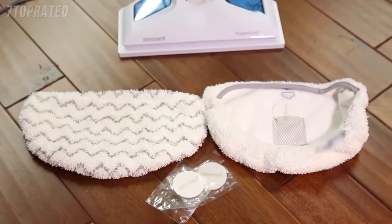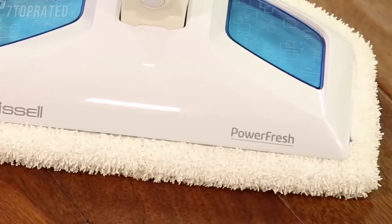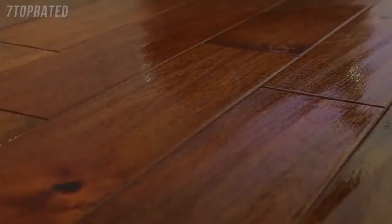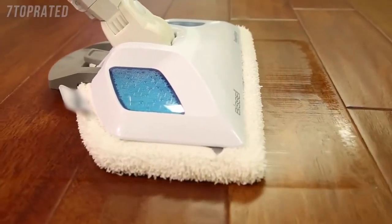Third, it comes with two different types of pads. The white microfiber pad is best for everyday use on delicate flooring like sealed hardwoods and laminate. The gray and white stripe pad can be used for scrubbing heavily soiled floors and cleaning tougher messes. The microfiber pads are also machine washable and safe for virtually all hard floor surfaces.